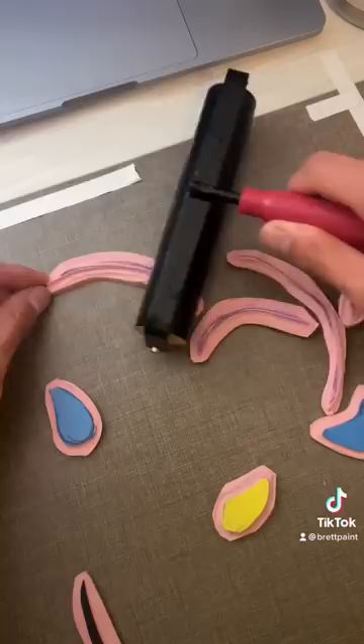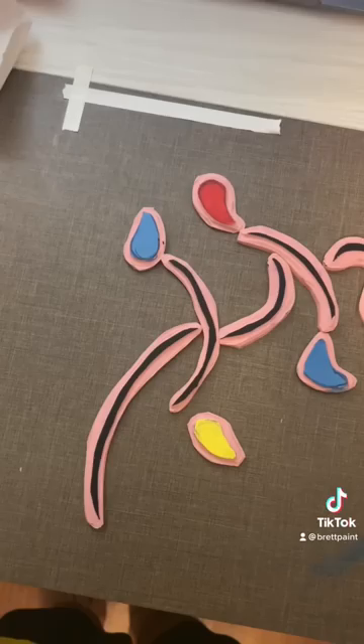We weren't actually supposed to make stamps technically. We were supposed to lay them out like so and then kind of press the paper onto it, but this did not work as you can see. So I decided to take each individual one and place them where I wanted. That worked so much better, and this was the finished product.